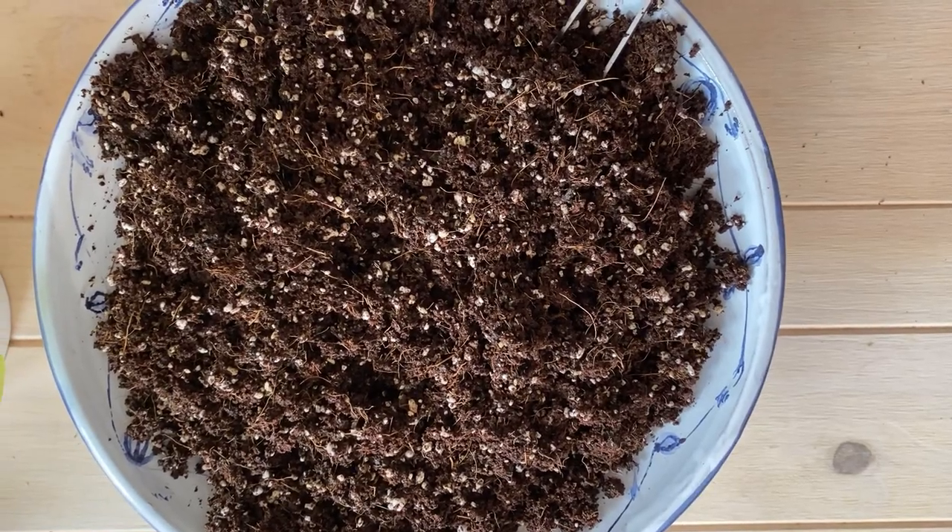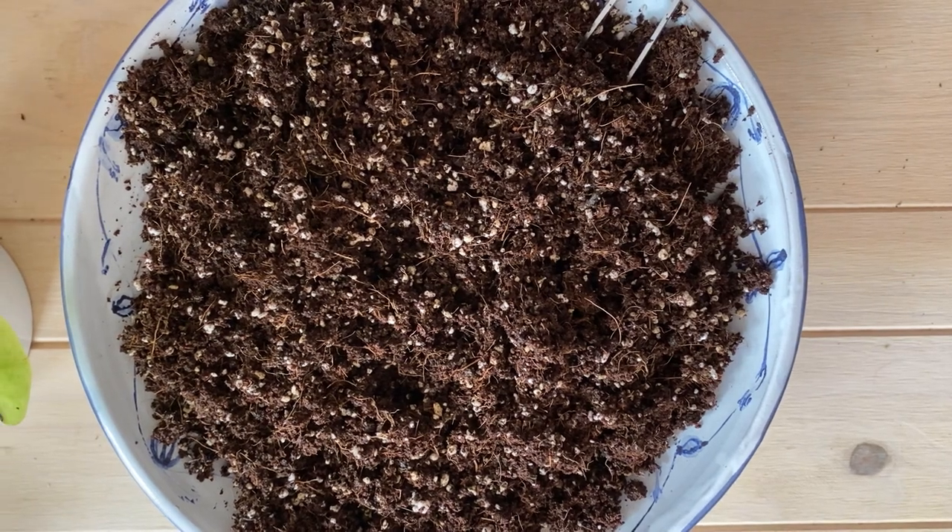Hi everyone, today I'm going to be showing you the updated version of the houseplant potting mix that I make at home and I'm going to try to answer some of the questions that you have asked in my previous video. So yeah, let's get to it.